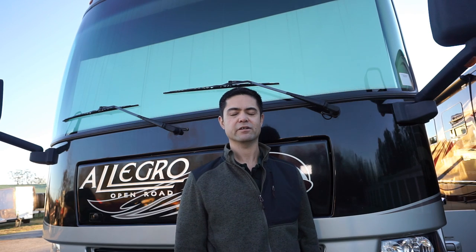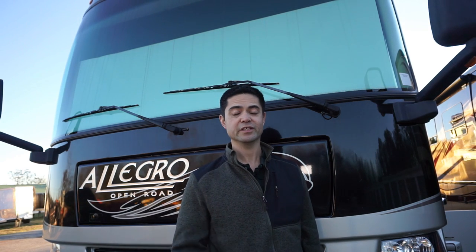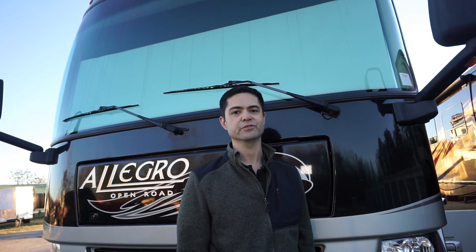Hey kids, this is Mark with BusyDadRVLife.com, where we encourage you to get out there and make your memories today with your family.